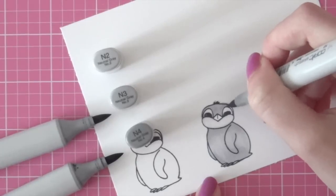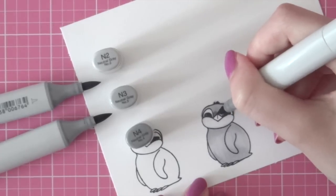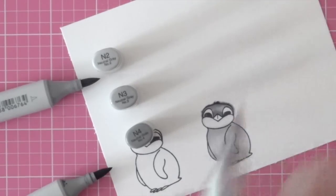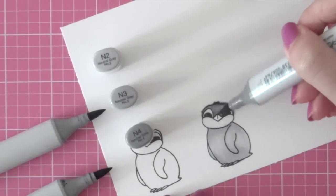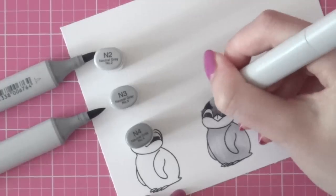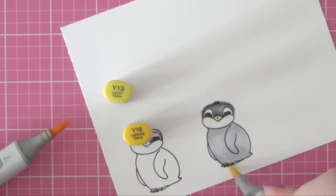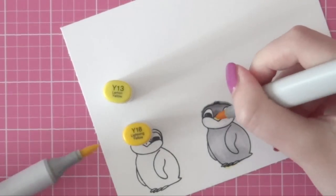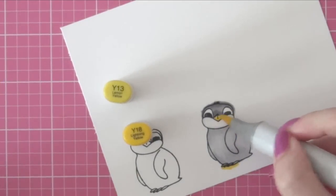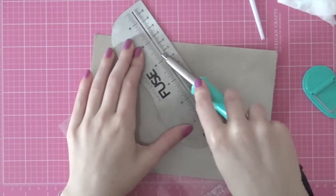Then for the penguin's head I am going to use the N2 marker first to add my lightest color, and then I'm going in with the N4 marker — this is my darkest color — for some shading. Then I'm going to blend that with the N3 marker, and then I went back in with the N4 marker to add some more shading. I'm sorry if my voice sounds a little weird from time to time in this video because I have a cold and my throat is a bit sore.